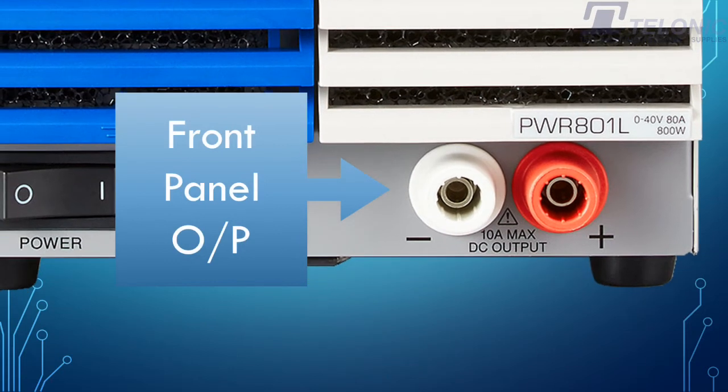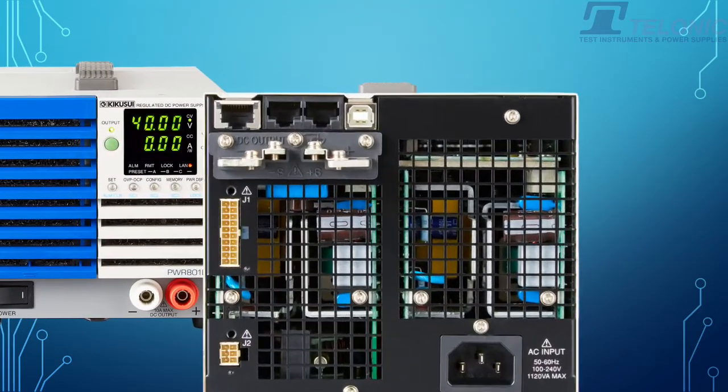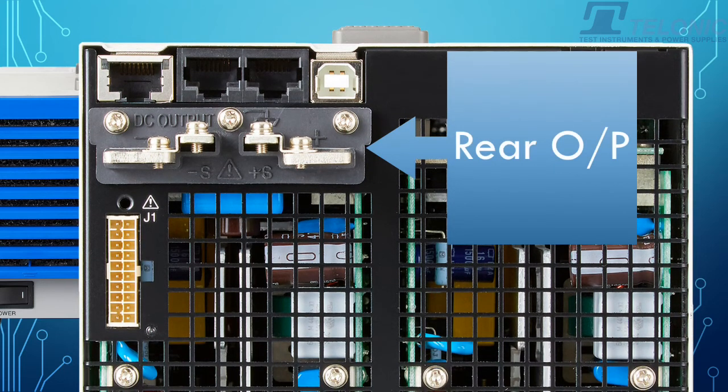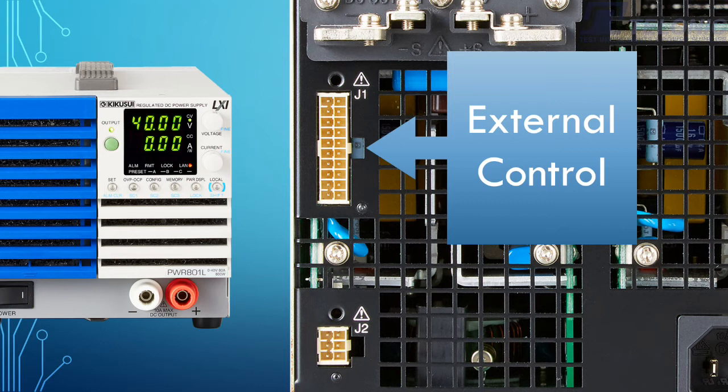Front panel output terminals are limited to 10A. On the rear of the unit, we've got the comms interfaces: a LAN LXI-compliant interface, a USB interface, and an RS-232 interface. You have the rear panel bus bars with sensing, and the analog control interface where you can control the unit with a 0–10V or a 0–5V signal. You can also use this for monitoring.